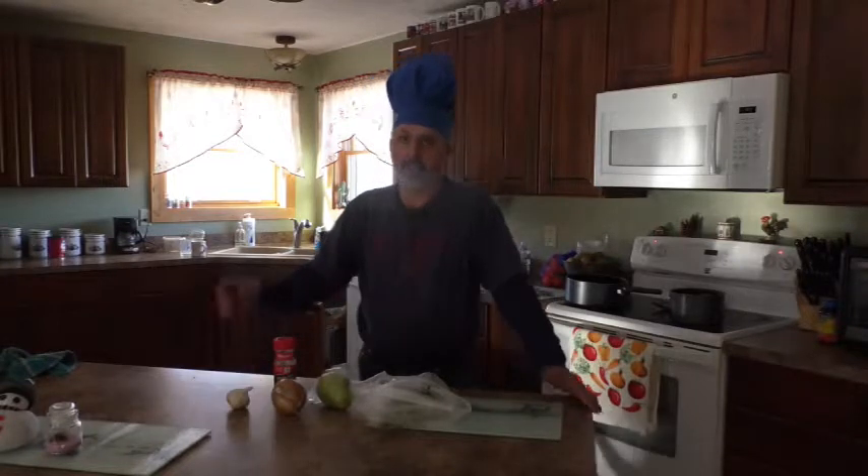All righty, Fern Valley Farmers, it's time for another cooking lesson. Today we're making beef soup, Filipino style. Stay tuned.